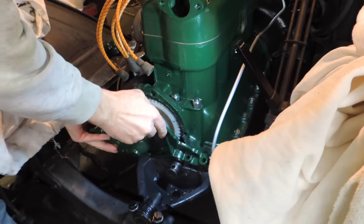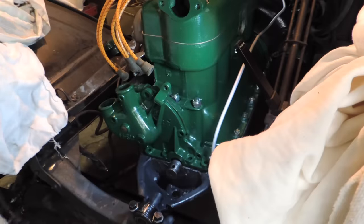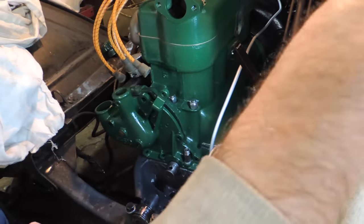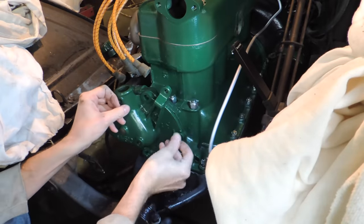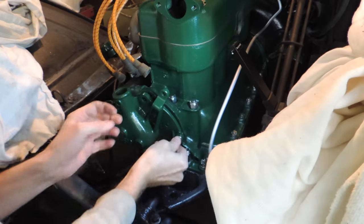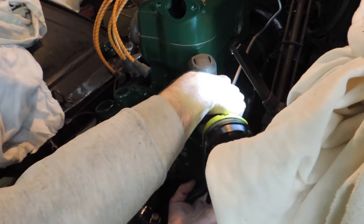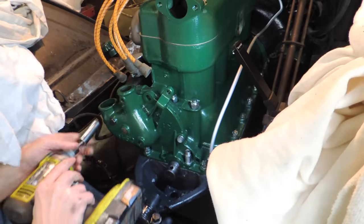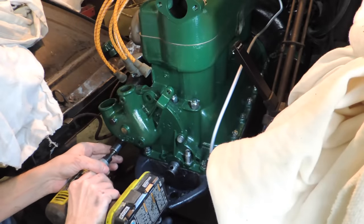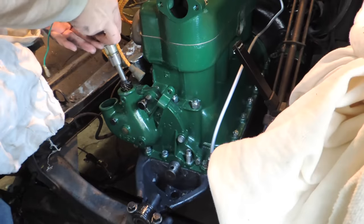It goes on there — that goes on finally. That one on there. That one in there. Okay, next we're going to drop our distributor in, which hopefully goes smoothly.